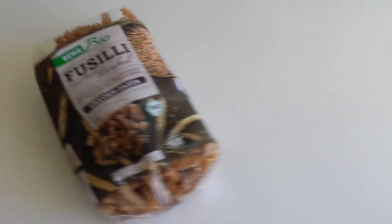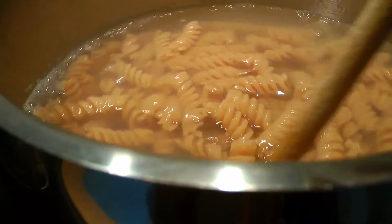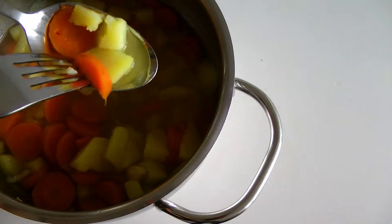Use pasta of your choice and cook it. To make this healthier, use lentil pasta or whole spelt pasta like I did here. Just make sure the veggies are really soft before moving on.